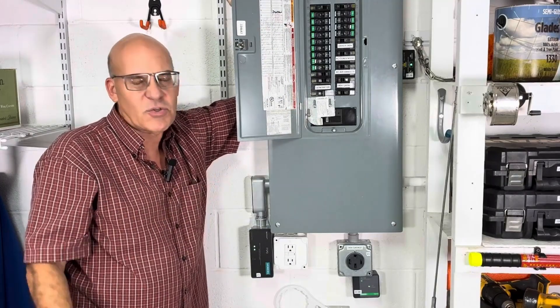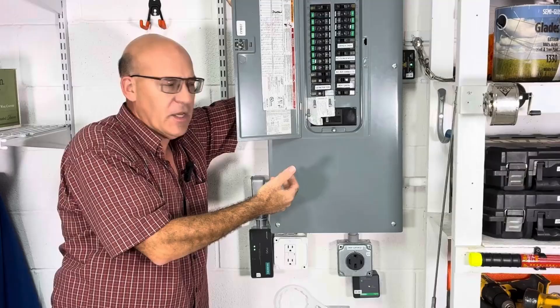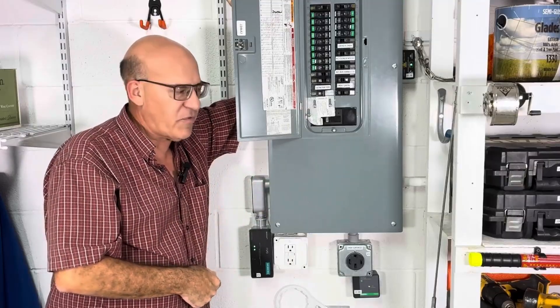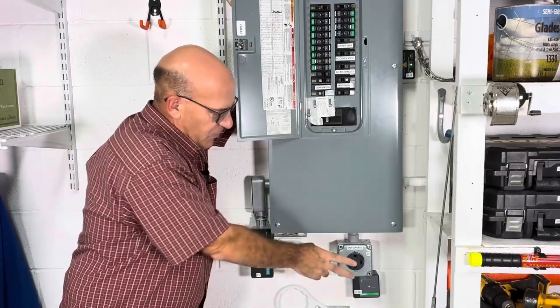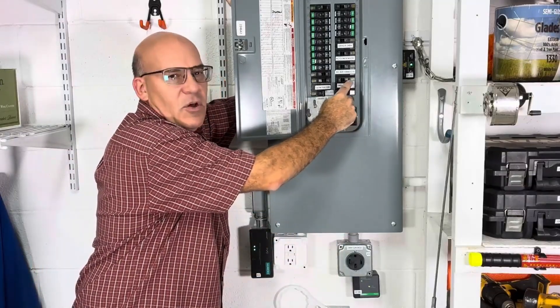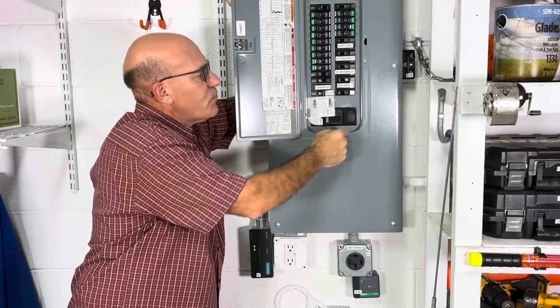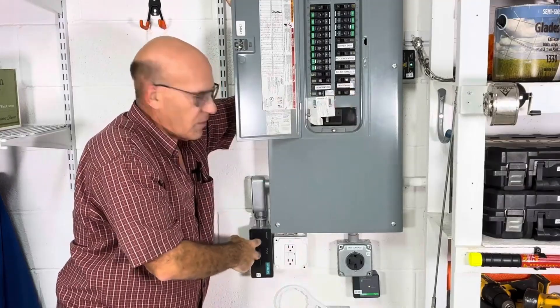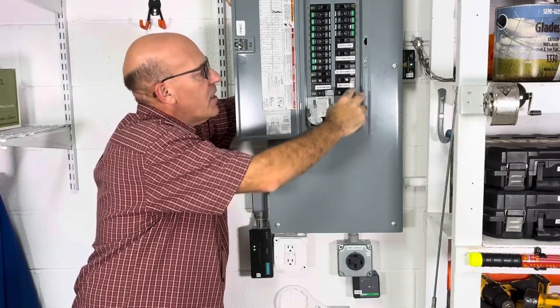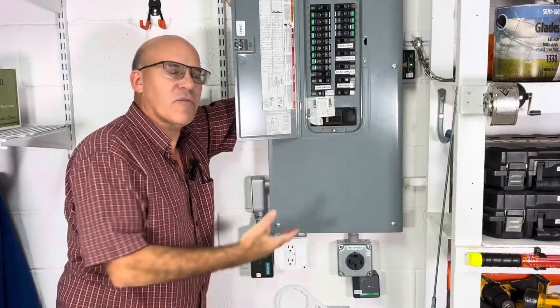We'll open this box up in a minute. Basically the power comes in from FPL — that's Florida Power and Light, our electric provider. We have a fifth plug here and that breaker is located right here. It's the lowest breaker we've got, beside our generator interlock. So we've taken this and run the two hot wires up to this breaker, the neutral to the neutral bar, and the ground to the ground bar.